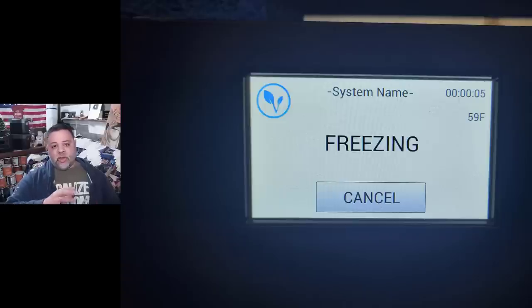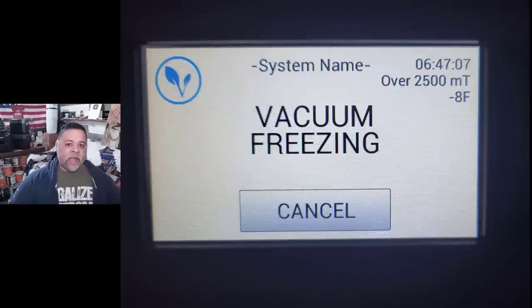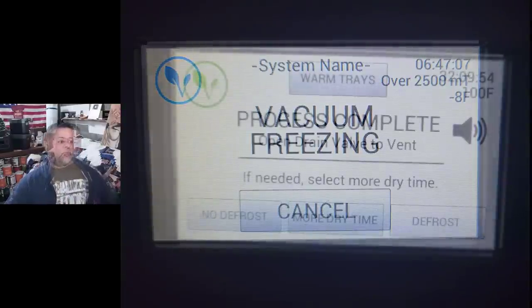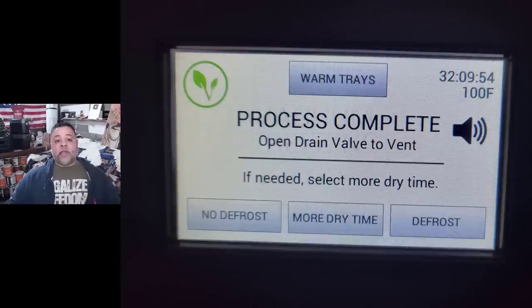The internal temperature in the chamber is about 59 degrees Fahrenheit, and it got down to negative eight degrees Fahrenheit before it started its vacuum freezing. It took six hours and 47 minutes before it was frozen enough to start the actual freeze drying cycle. From the very beginning when I pressed continue to the very end of the freeze drying cycle, it took a total of 32 hours, nine minutes, and 54 seconds.